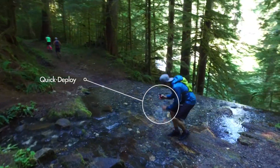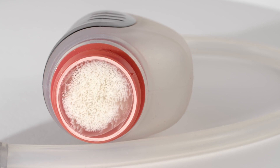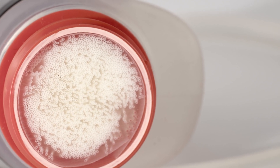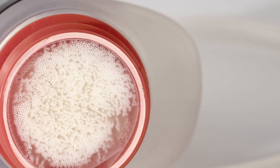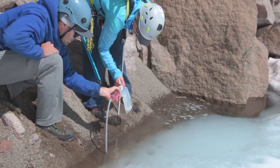It treats a liter of water in 60 seconds. The TrailShot filter uses hollow fiber technology that meets the highest standards for removing protozoa like Giardia and Cryptosporidium, and bacteria like E. coli and Salmonella, so you have reliable water all along your journey.